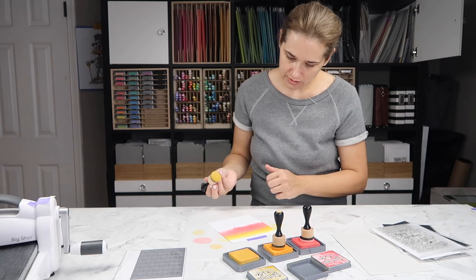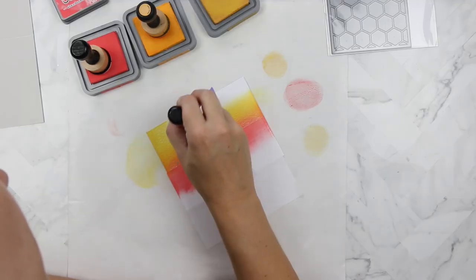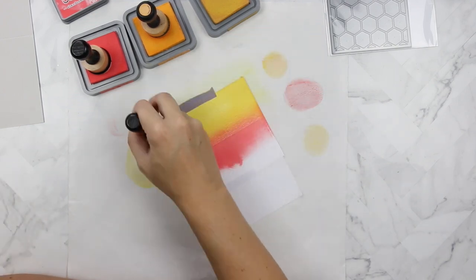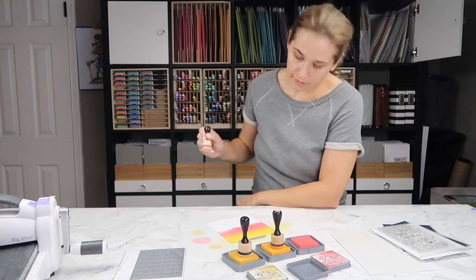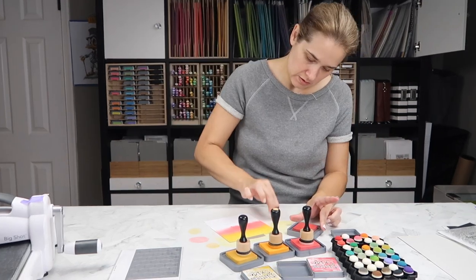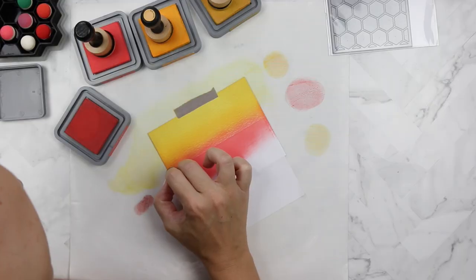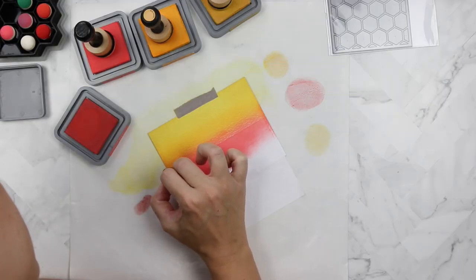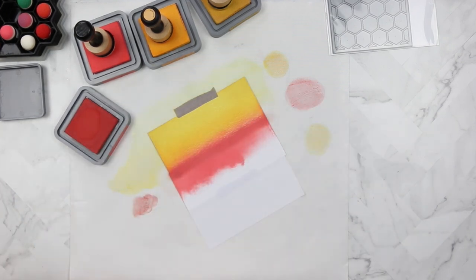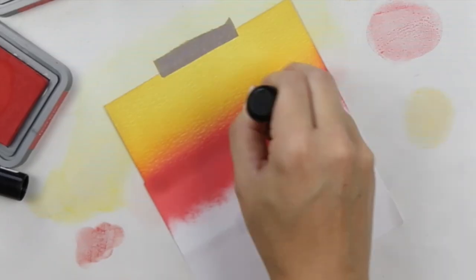The final shade at the top is going to be fossilized amber. I thought about adding squeezed lemonade, but I thought that was a little too bright — and now I really think I should have added it. To make up for that, I'm grabbing fired brick, which is a red shade, so I'm deepening that sunset to try to get the look I was going for. I still think I should have used squeezed lemonade at the top, or maybe blended it into white — that would have been cool.